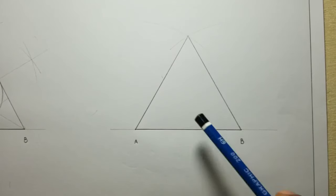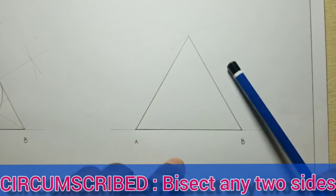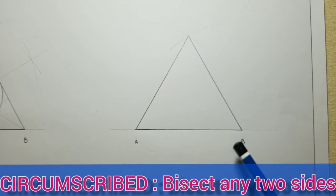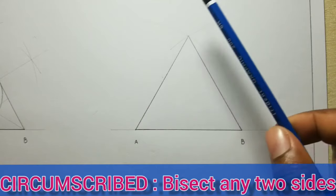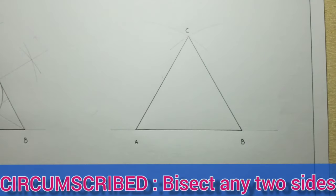We will now circumscribe a circle to this triangle. Circumscribing a circle means that a circle will be on the outside, touching these three points A, B, and C. In order to circumscribe the circle, we need to bisect any two sides this time. For inscribing the circle we bisected two angles, but this time we will be bisecting two sides.